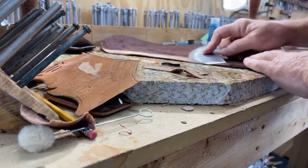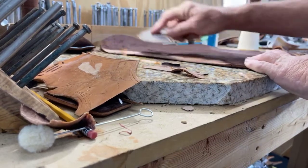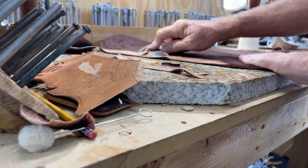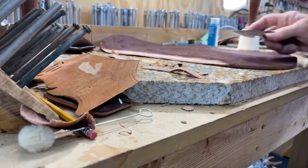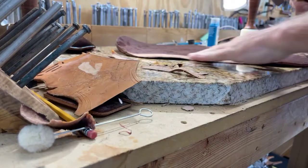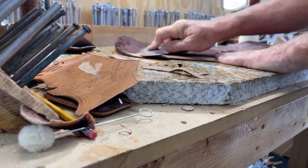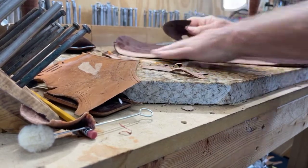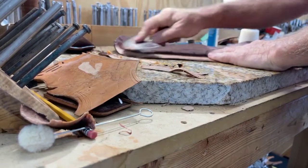Sorry about all that noise this early in the morning. See the difference that sharpener made? Now, once it's on my saddle, I'll skive it from the other side and take out any kind of little lumps and bumps and whatnots.